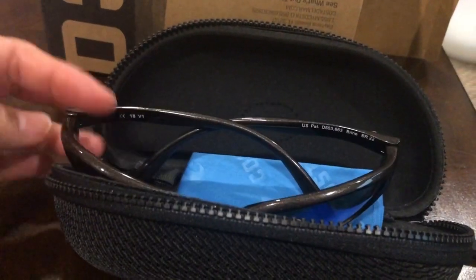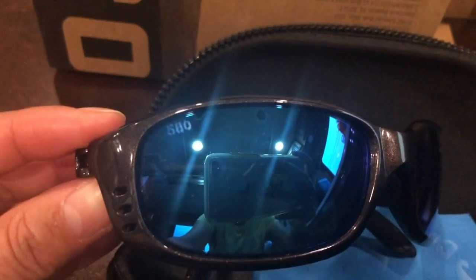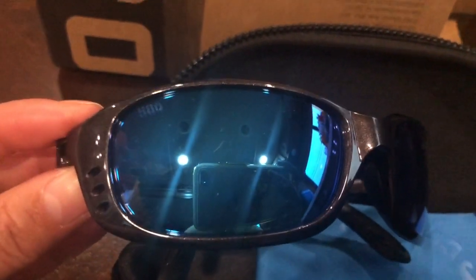Hi guys, this is Wandering World once again. I hope you're going to enjoy this — we are going to do an unboxing and a review for these Costa sunglasses.